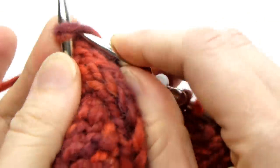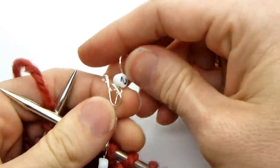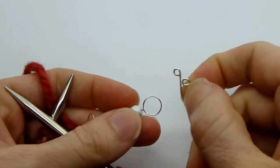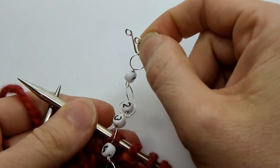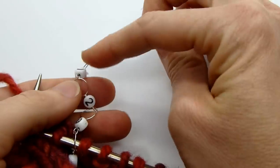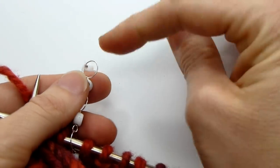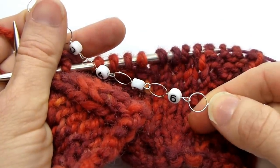At that point you would decrease, then take your little melody clip and move it to number one to designate that you have decreased one time. Then you keep going — one, two, three, four — and move the melody clip to the next number in the chain until you have worked the appropriate number of decreases for your pattern.